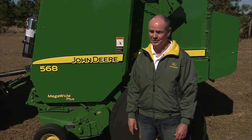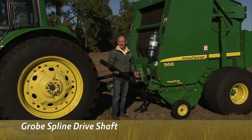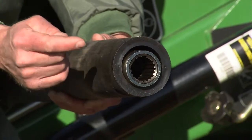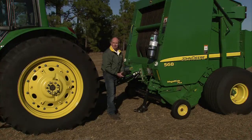Like our grove spline drive shaft. Now this may look like any other drive shaft, but it's not. Ours is forged with extremely tight tolerances to make it more difficult for dirt to get into the splines. But what's the benefit to you?